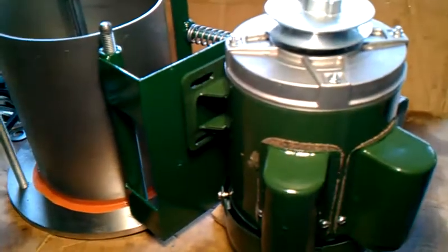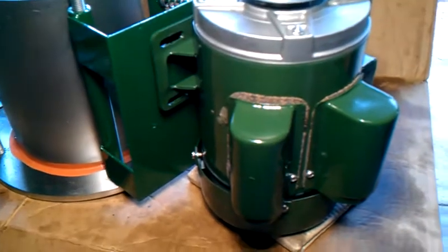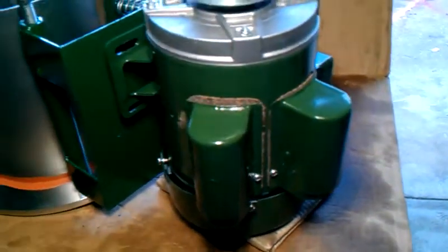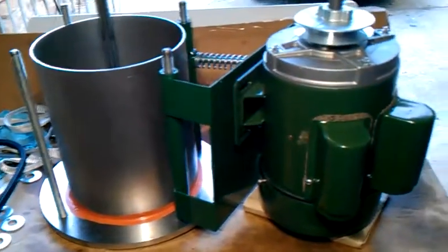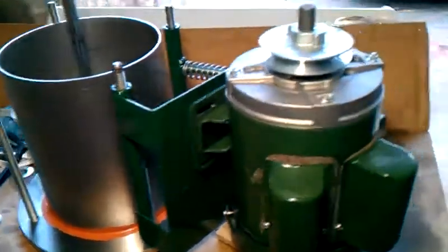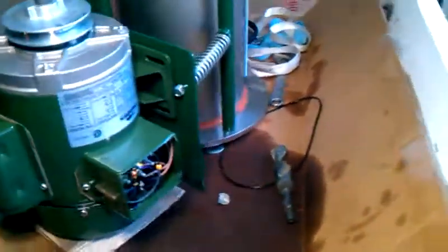So, one horsepower, 220 or 110 capacitor start-run. Eventually I'll line these up with multiple capacitors to lower the inline amperage. But that's it.